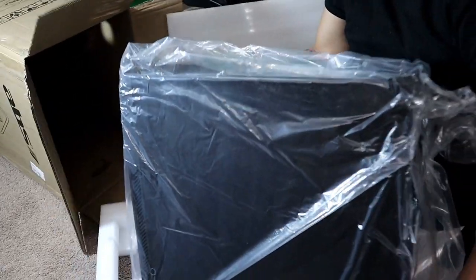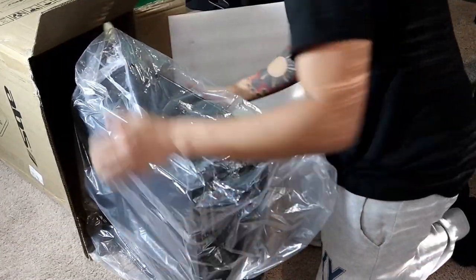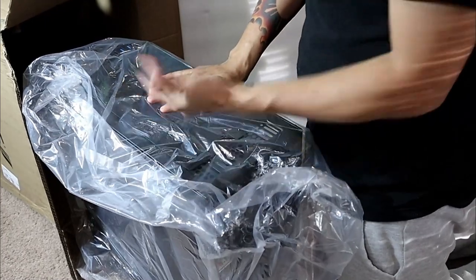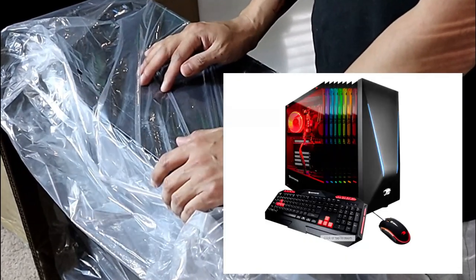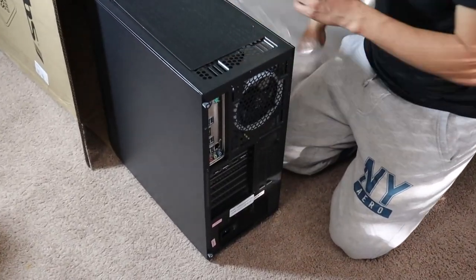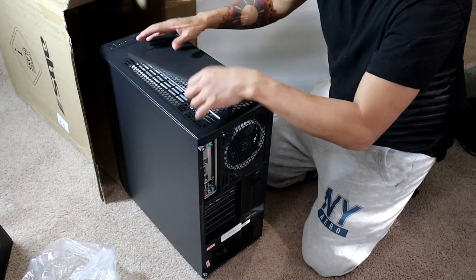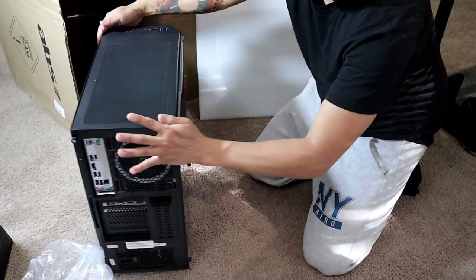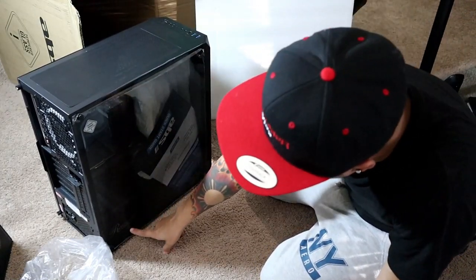Now to the good stuff — let's see what this bad boy looks like. We'll add a picture of my current PC and do a side-by-side comparison. The current one I have is the iBuyPower Trace 930 with the 7700 in it. The cover for the top was off but that's to be expected — it's just a magnet. This is what the PC looks like; it's a lot smaller than my current PC. I believe this is the Rosewell case — it says it right there at the bottom.